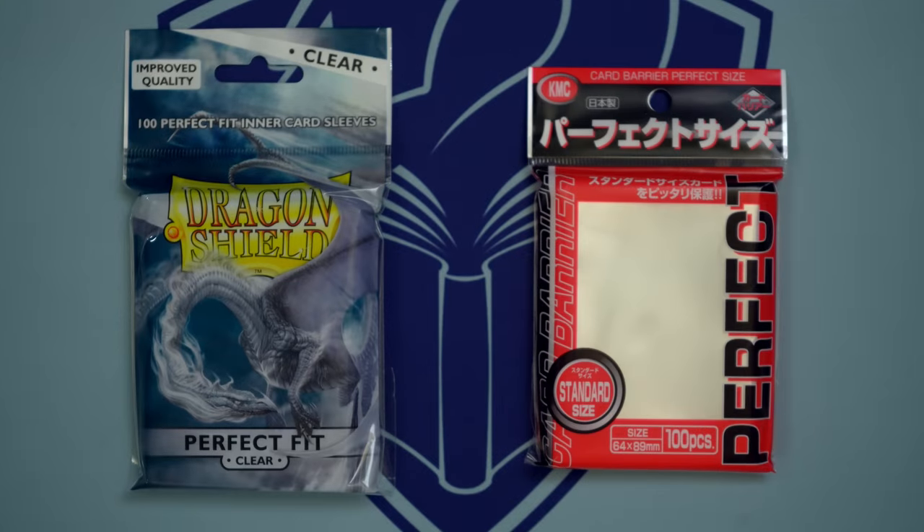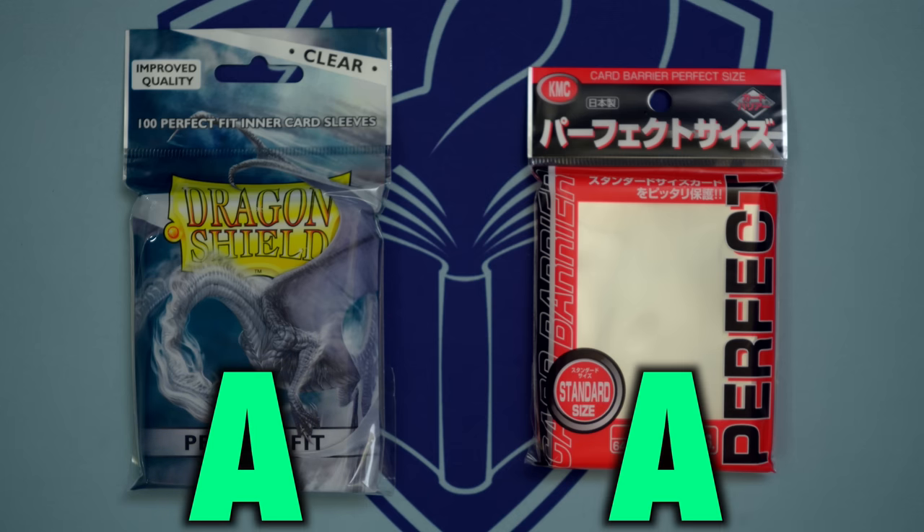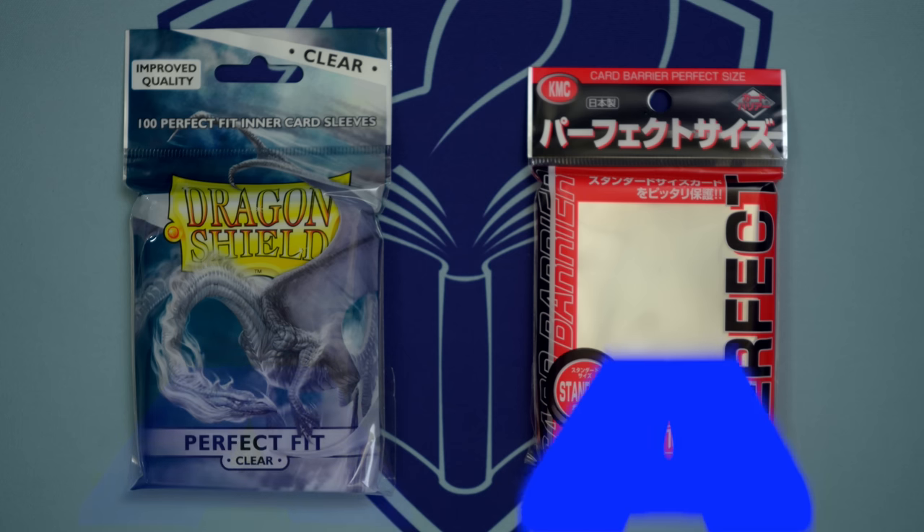For inner sleeves, the top two choices are KMC Perfect Fits and Dragon Shield Inners. In this channel's evaluation, both are A-quality. Always make sure you are using top and not side-loading inners.